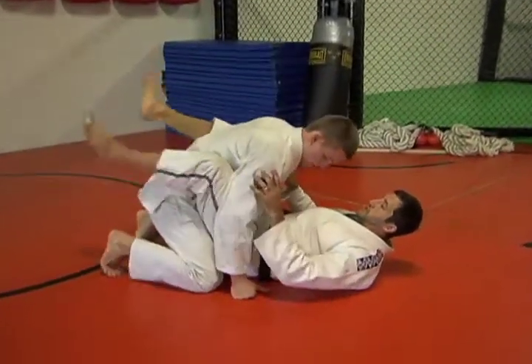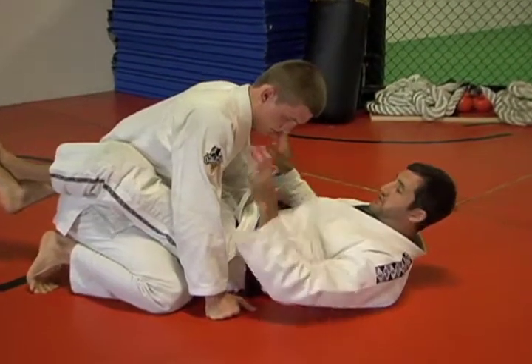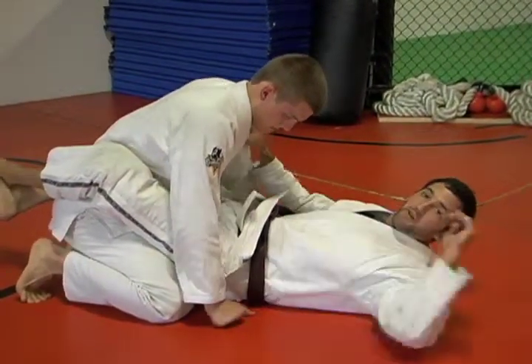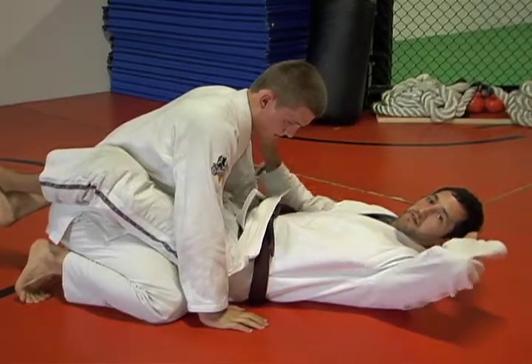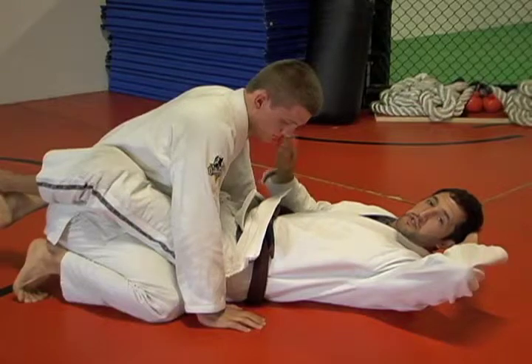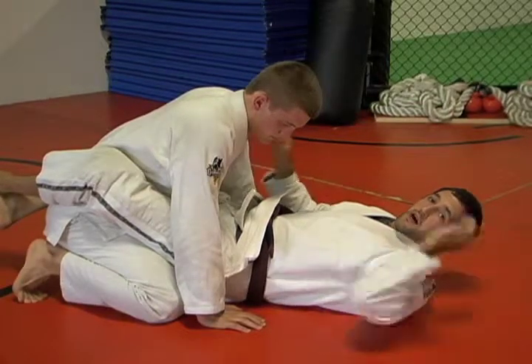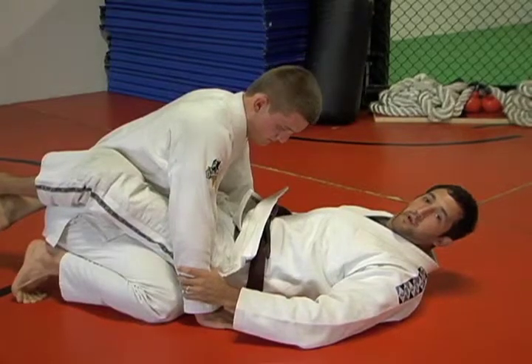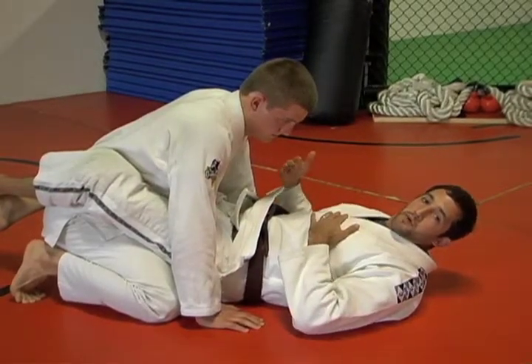I have Jesse in my closed guard and he's sitting his way back. Hands are posted on the ground. This is a very basic setup — there are a lot of setups we could do to catch a Kimura, but today we're just going to show the basic details. Anytime the guy's hands are planted on the floor is when I have the opportunity to do a Kimura.